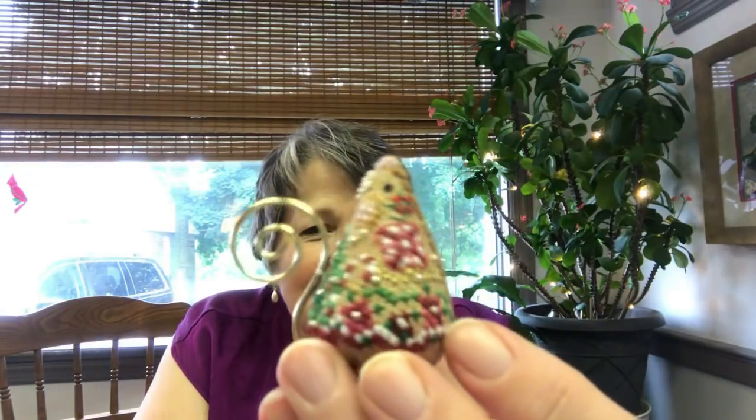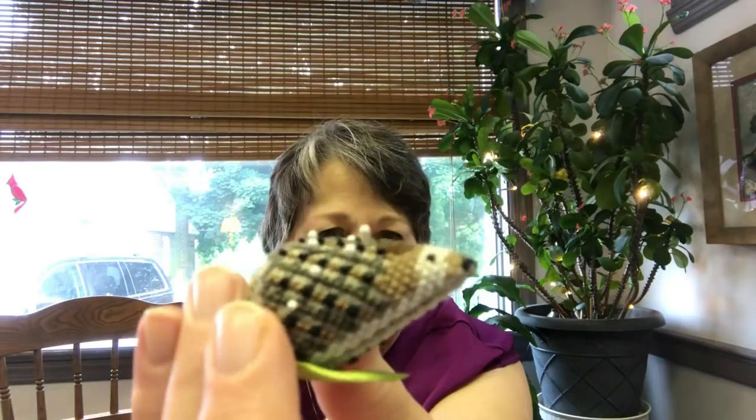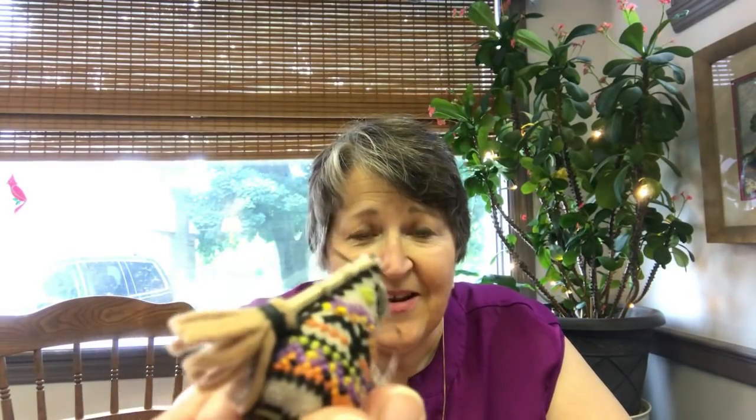Hi, welcome to Country Stitchers. This is our 14th broadcast. I'm Liz, and Deb, the other Country Stitcher, is away on holiday. While she's gone, I'm going to take this opportunity to show you how I finish my Just Nan mice. I had shown three of them on a previous broadcast. This one is a Christmas mouse, this is a hedgehog, and I'm going to be using the Halloween mouse as the basis for the demonstration today.